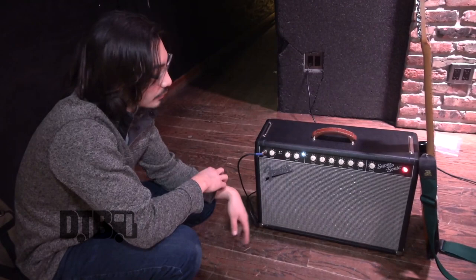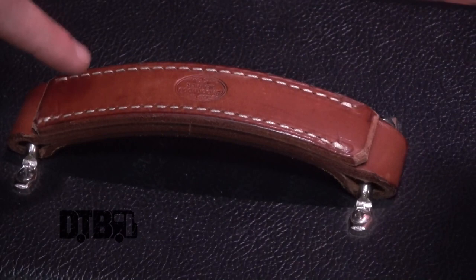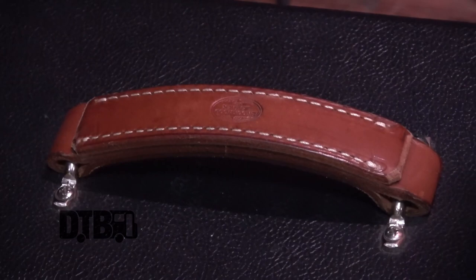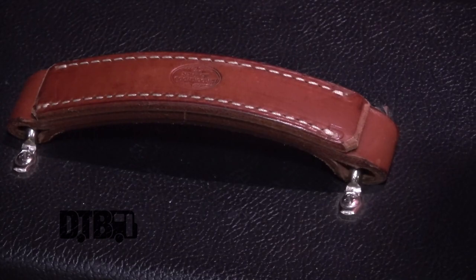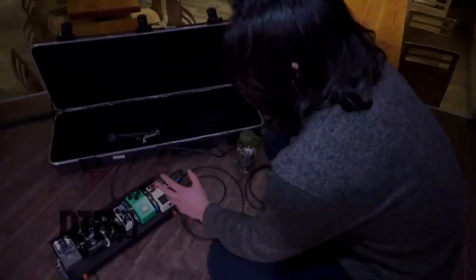I have this custom handle — I didn't make it, it's actually made by Brookwood Leathers. I think they might be down south somewhere, but they make these really beautiful leather handles for amps and suitcases and stuff. The stock Fender rubber handle is really weak and it actually broke on me, and I almost dropped the amp, so I got this really nice leather handle for it.